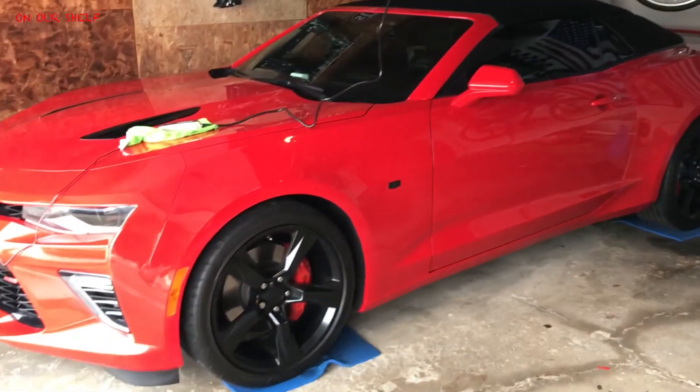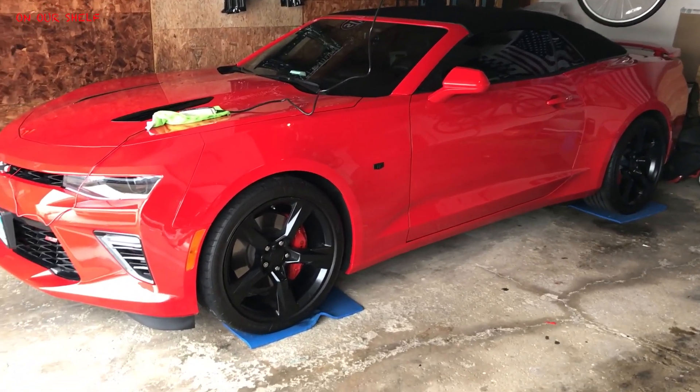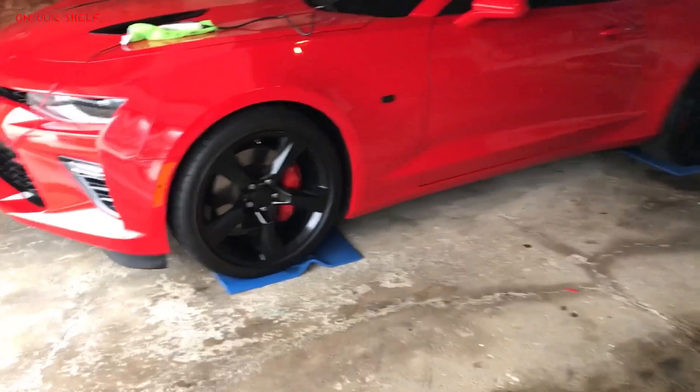In this video, I'm going to show you what I do to store my car away for the wintertime. Some of the stuff may be unnecessary, some of it may be necessary, but these are my tips. This particularly is a Chevy Camaro 2SS, but this pretty much applies to any car.